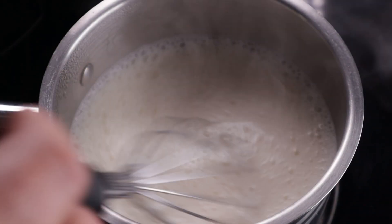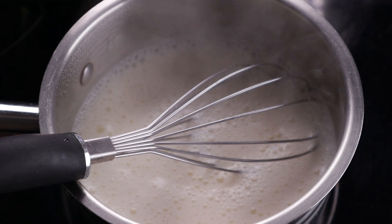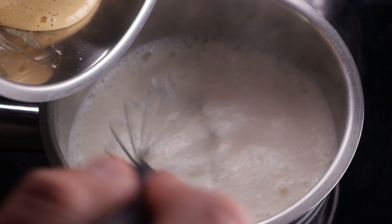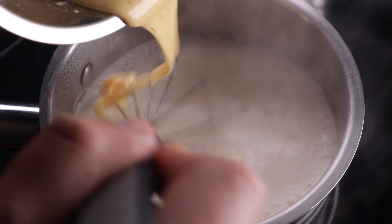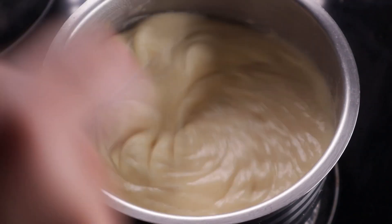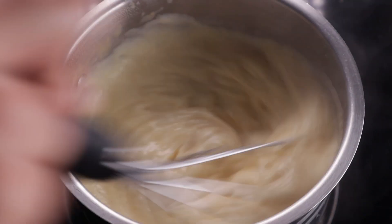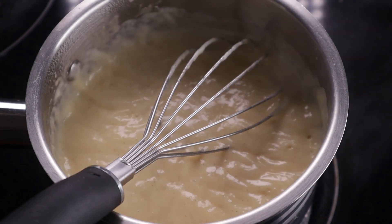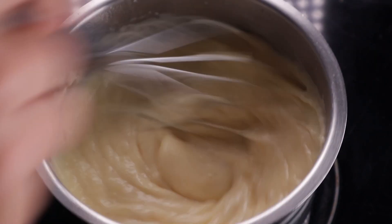Bring your double cream and milk mix to a simmer, then turn the heat down low, just so it's barely simmering. Now slowly, in a thin stream, pour the egg yolk mix whilst whisking vigorously. You've got to whisk it quickly, otherwise it goes lumpy. Once you've used up all the egg yolk, keep whisking for a while, then keep cooking the mix for another two minutes or so, whisking once in a while. It's as simple as that — your classic crème pâtissière.